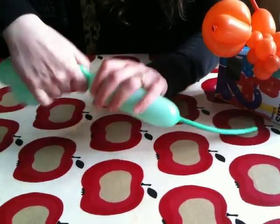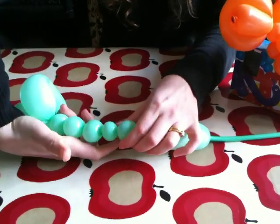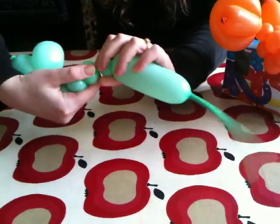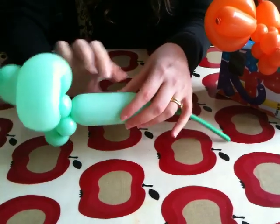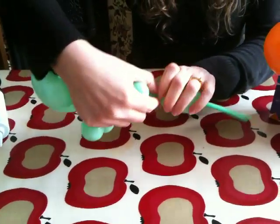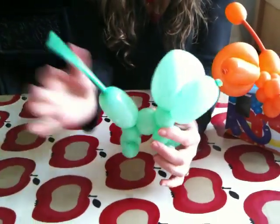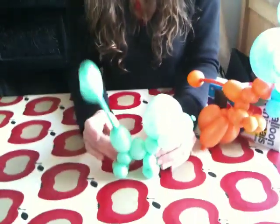One bubble. Two. Three. Four. Five. Five bubbles. Take four and twist them together. Then one, two, three, four, five again. One, two, three. That's huge. One, two — thank you.